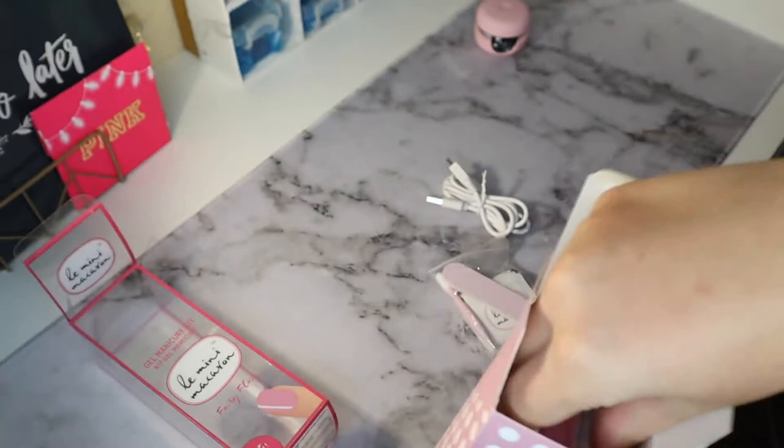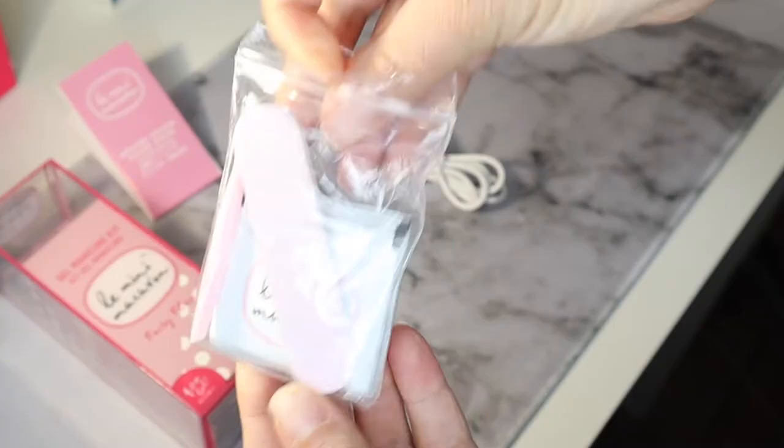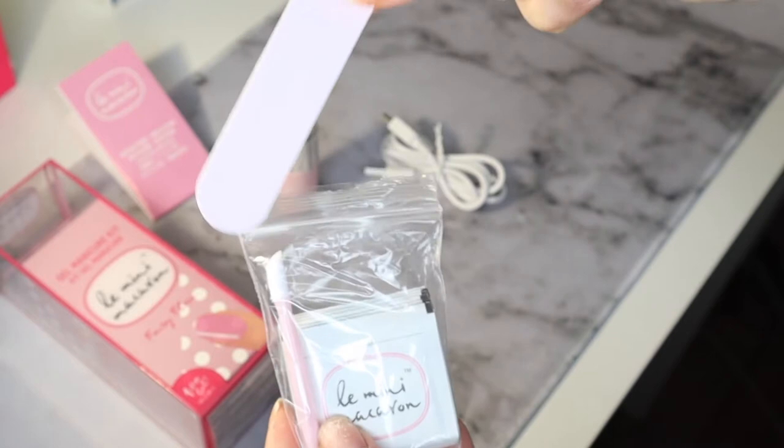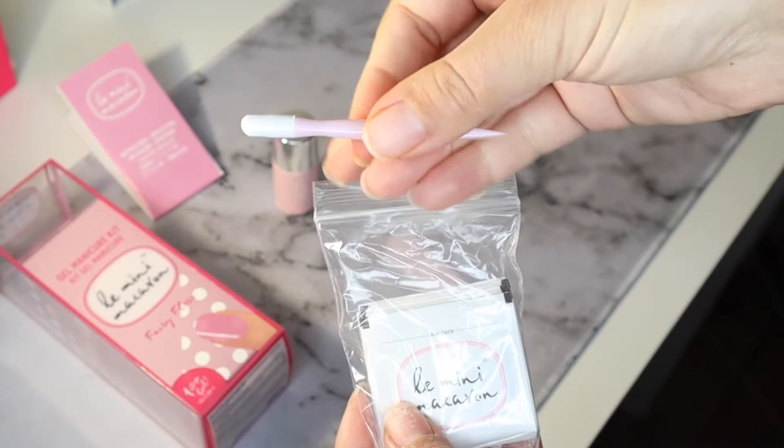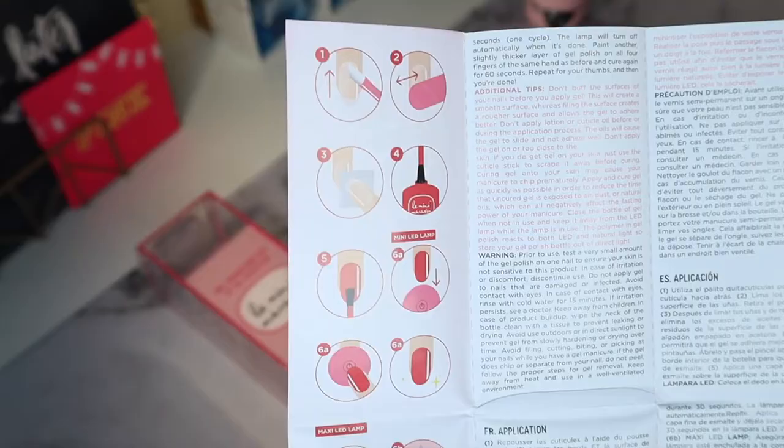It also includes the instruction manual and one nail polish color. I purchased it in Fairy Floss, which is a very light pale pink. Inside the pouch you get a nail file, a nail stick to help push back your cuticle and remove the gel polish, and a couple of pouches of nail polish remover.